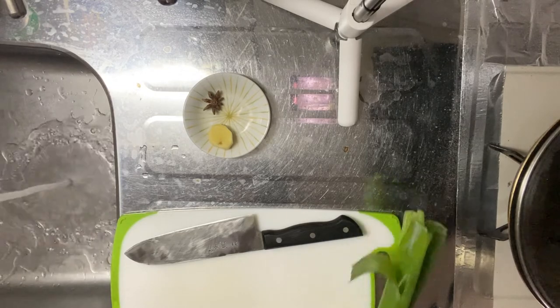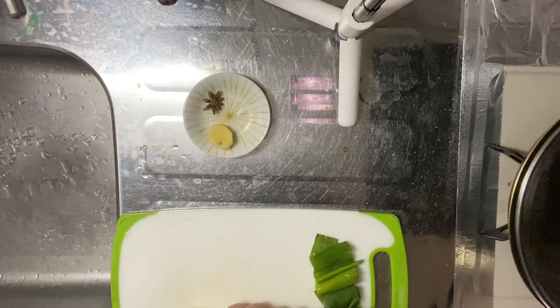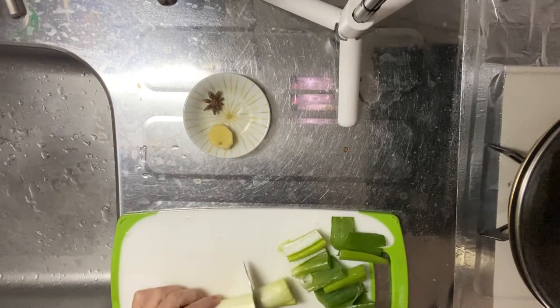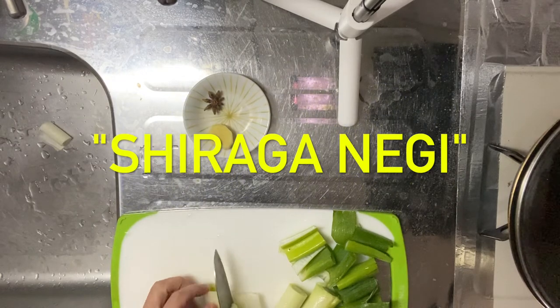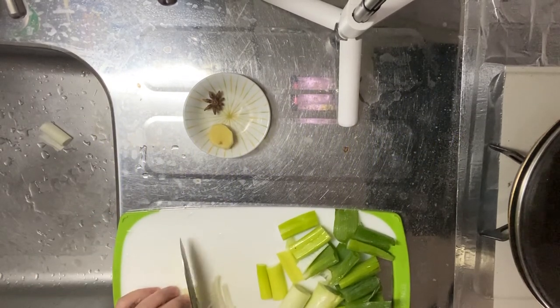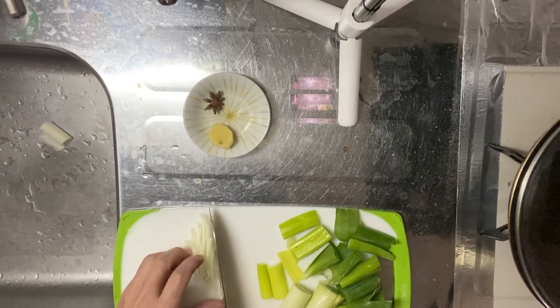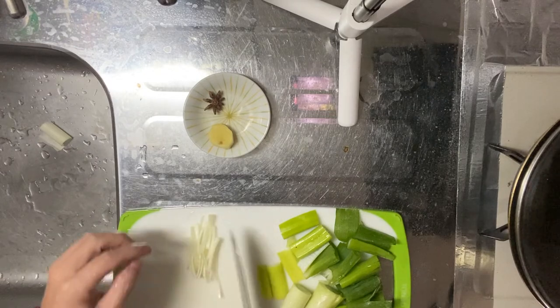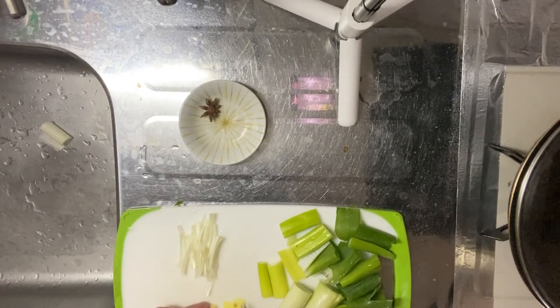Step one is to cut the ingredients. Start with the green onion, about one inch long. Plus, prepare the shredded one with the white part — we are supposed to use the shredded one for garnish. Plus, you need to slice the ginger. Okay, that's the end of step one.